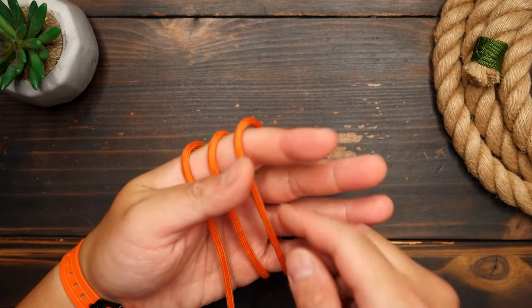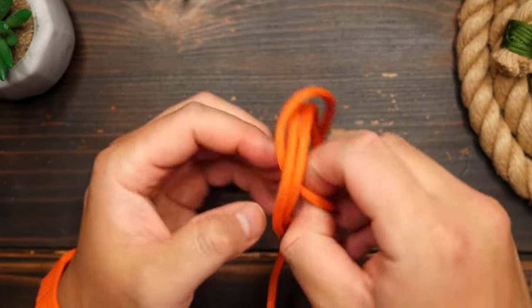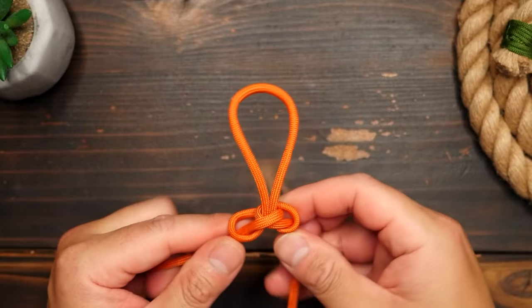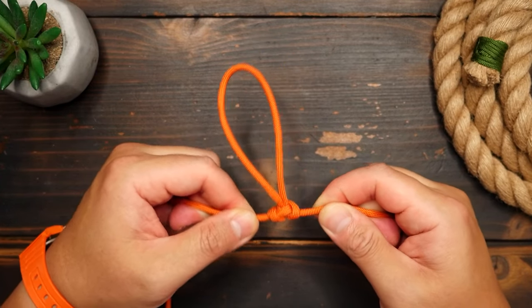I hope you found this video useful and or interesting. Make sure you learn the Alpine Butterfly Knot, it's a great knot to know. And after learning it, I'm sure the next time you have some damaged rope, you will not be afraid.